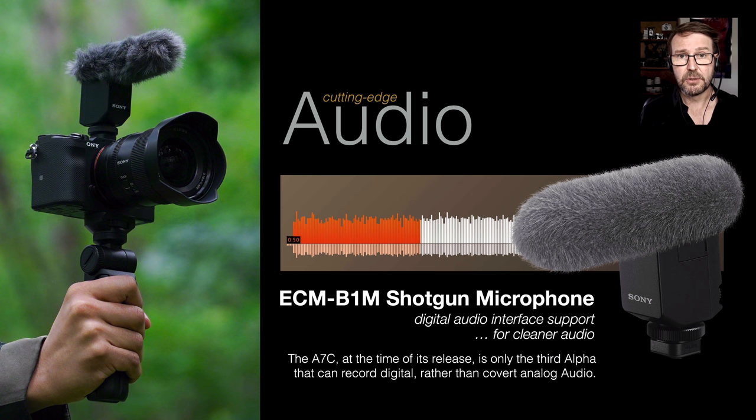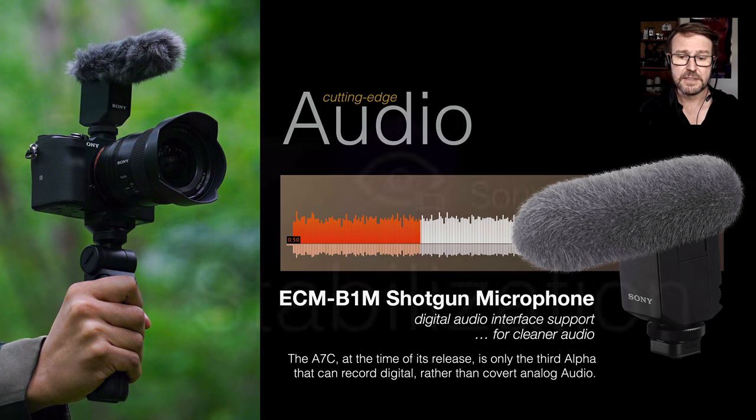One advantage we first saw with the A7R IV was Sony's digital shotgun microphone. Most microphones record in analog and then get converted to digital, but this is a true digital microphone that passes a digital signal via the multi-interface shoe on top of the camera. It's very light, portable, doesn't require batteries, and its recording quality is simply excellent — so if you want to shoot movies with professional quality audio, that option is there.